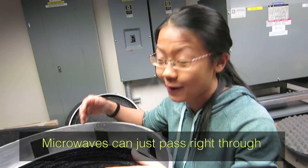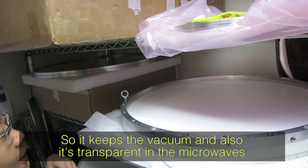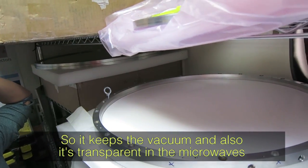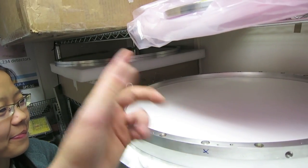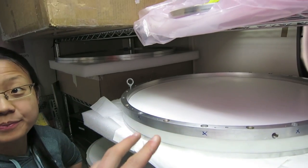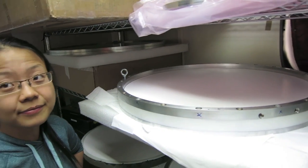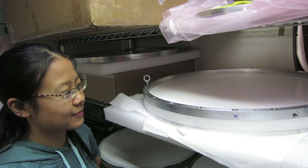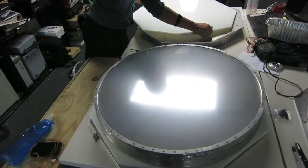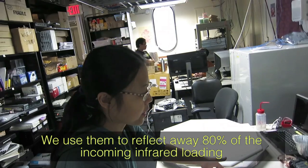This is the window of the cryostat. It keeps the vacuum and is also transparent to microwaves. Outside we have atmospheric pressure and inside we have vacuum, so it has to hold that pressure while letting the microwave photons through.